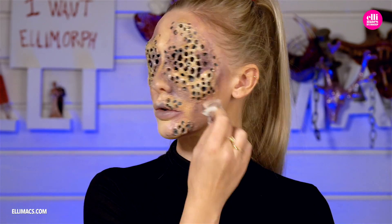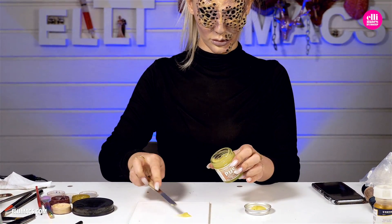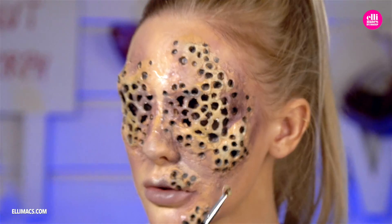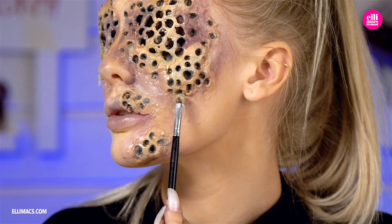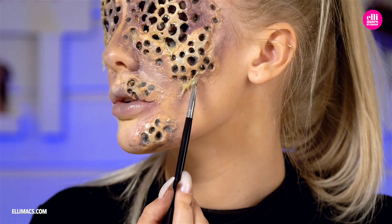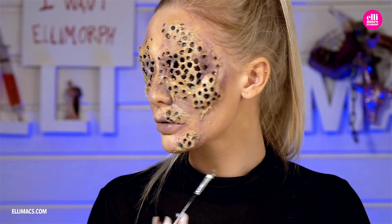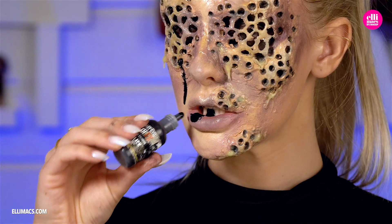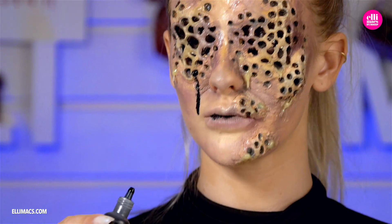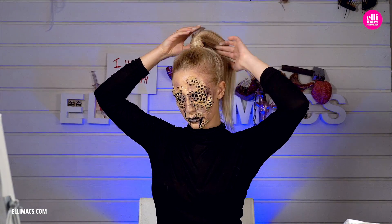Some final touches with gooey pus makes things look really nasty. If you don't have fake pus, you can pretty much use honey or mashed banana — anything with that color that's okay to put on your skin. We also have a black gooey mess meant for the mouth, but putting it in one of the holes looks pretty cool too.